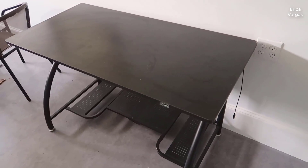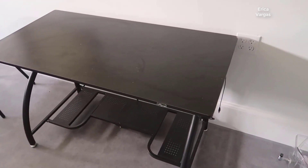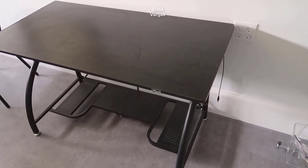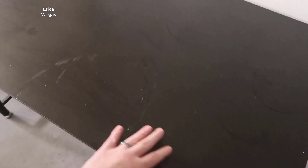As you can see we don't have a computer set up here, but I'll kind of go through what I think of it and some of the really nice pros of this desk. So the first thing is you have a really nice top here. Right now it's a little bit dirty because of moving and we had a party in here and it got a little dusty.